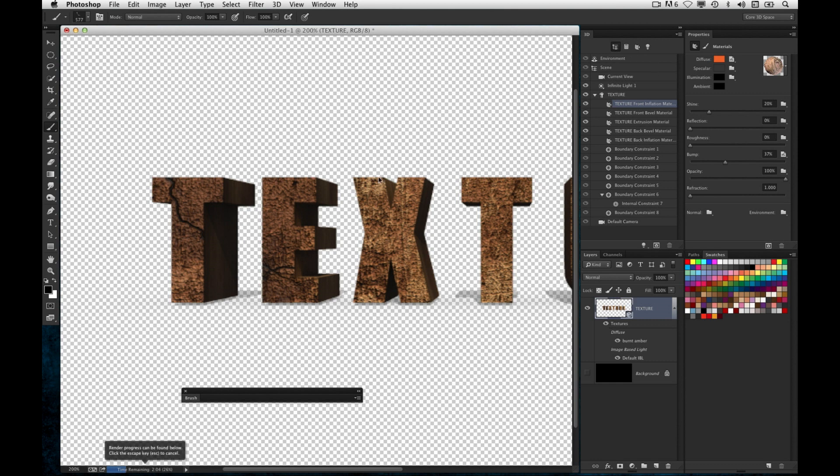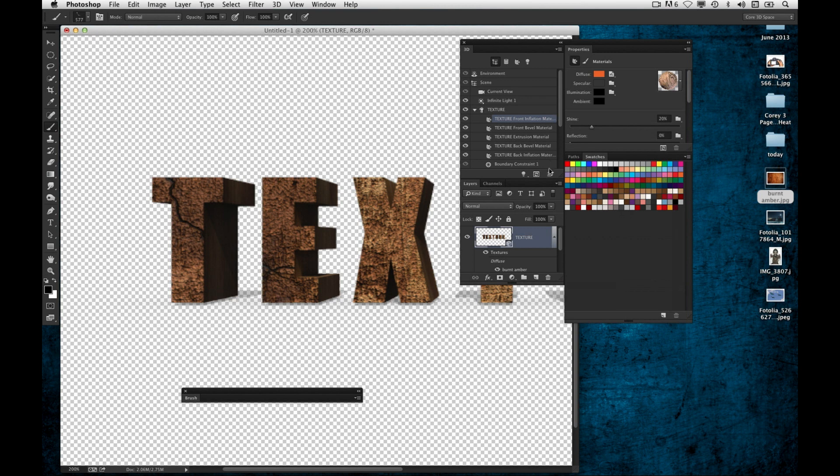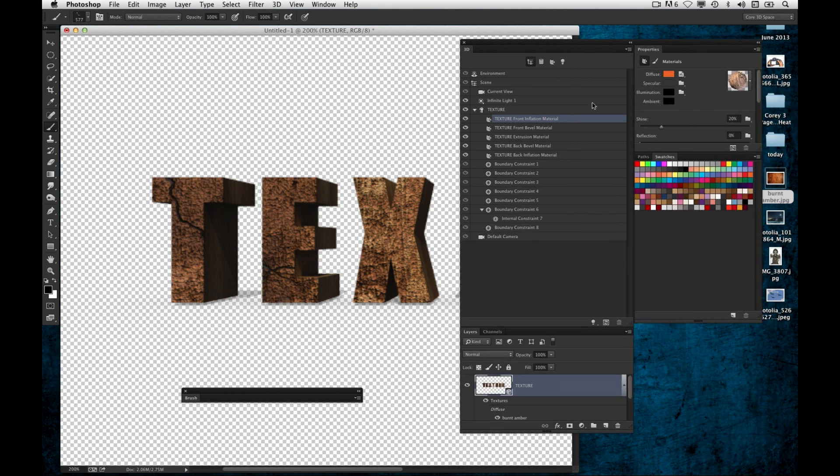I'm going to give you a suggestion for either an article in Photoshop User Magazine or a blog post — Corey's 3D Dictionary. For example, what's 'front inflation'? You just said that and then explained it's really the front of the text. You just need a dictionary that puts it into plain English, because I think that's one of the things that discourages people from 3D. What does a bump map do? What is front inflation versus extrusion? Just plain English with little diagrams. When you create an object, it's got front inflation, front bevel, front extrusion, boundary constraints one through six — nobody knows what that is.